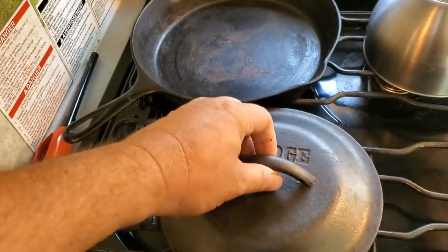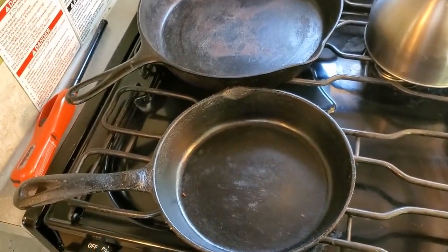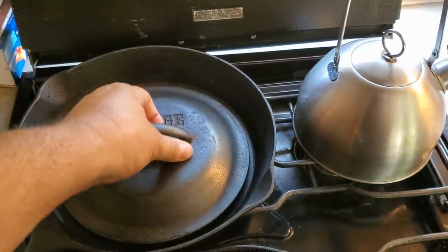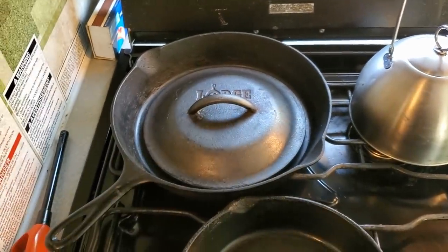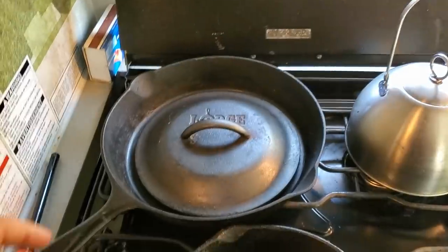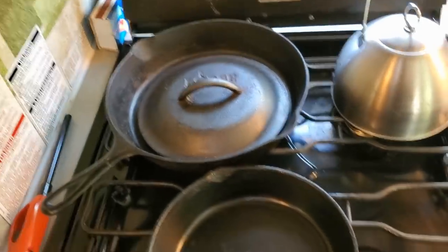When I cook hamburgers — like if I cook two burgers — this skillet's hard to cook two burgers. It's like a one-burger deal. But when I cook two hamburgers in here, or hash browns, it doesn't cover the whole thing, but normally it covers it good enough where it doesn't splatter.